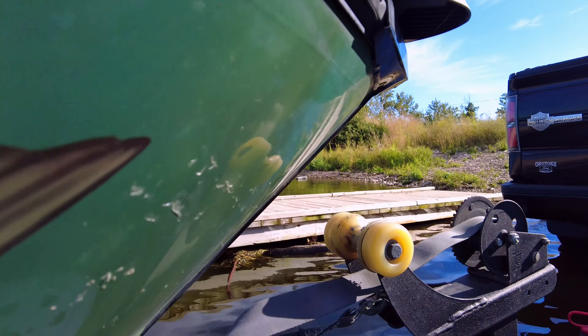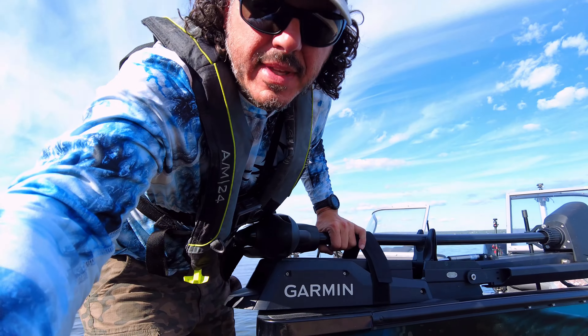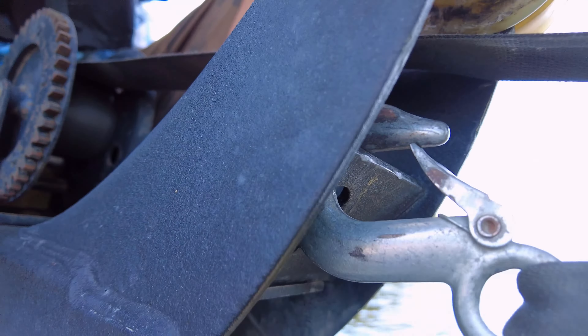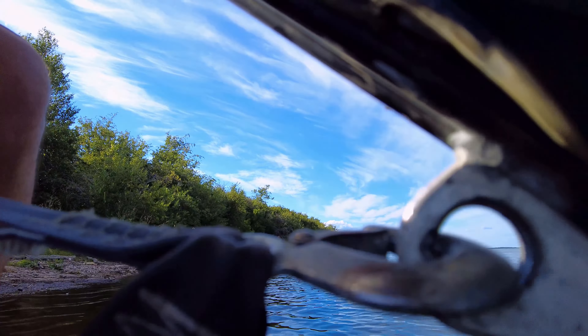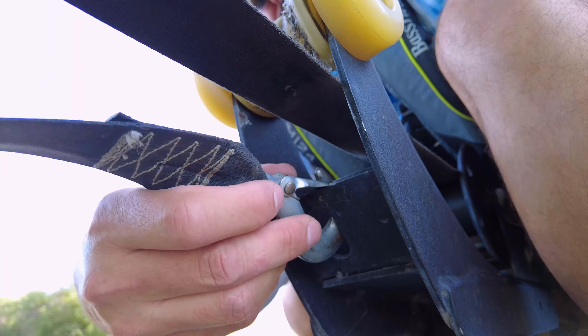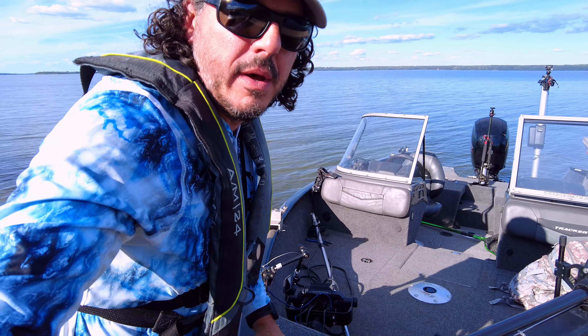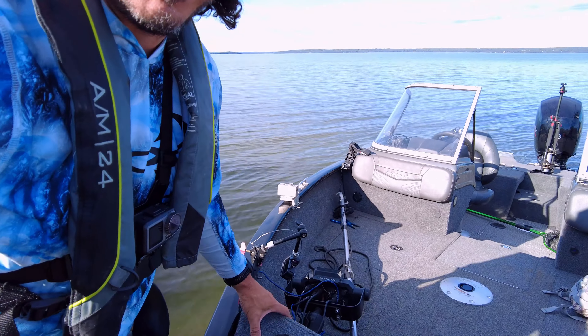Now that the boat's in, I have two options: step down onto the trailer on the other side of the boat and unhook it, or just reach over and get it. In this case I've got to jump out and disconnect the boat. Now the boat's disconnected — let's start up the engine.